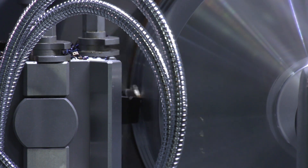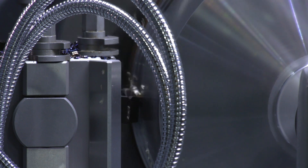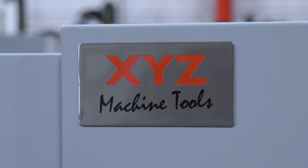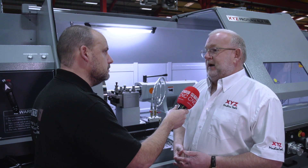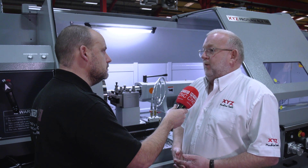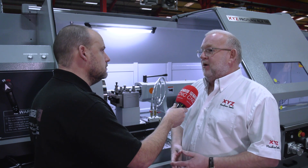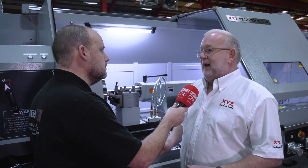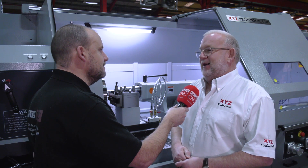People are always interested in support, warranties and price — how does XYZ handle all those? With support, we've got 16 service engineers around the country. Because it's Proto-Trak, we carry spare parts in the engineers' cars and vans. We can give training free of charge at any of our centres in the North, Midlands and South of England. We've got a permanent helpline desk so you can phone in any time with a programming issue and we'll help you out — fully manned all of the time. Overall good value for money? Always — we're bound to say that, but yes, it's good value for money.